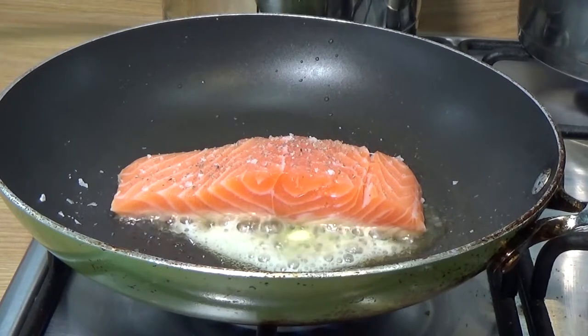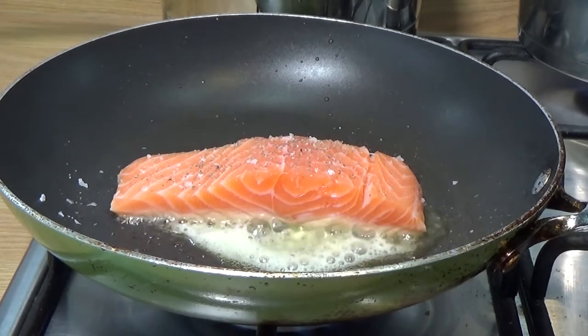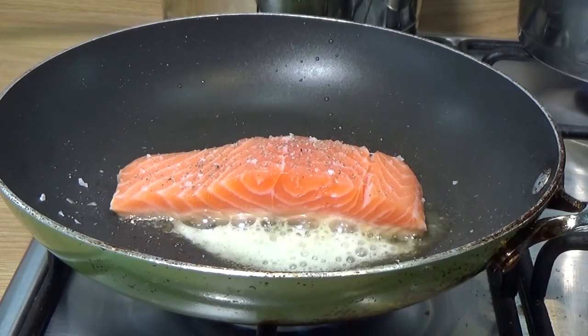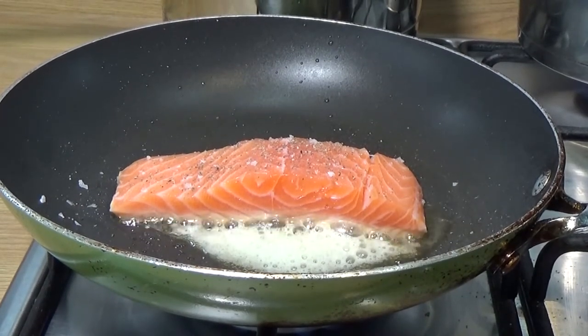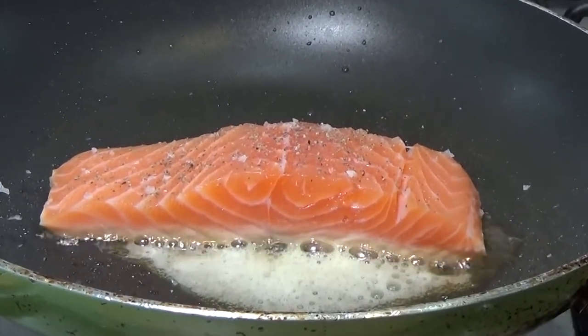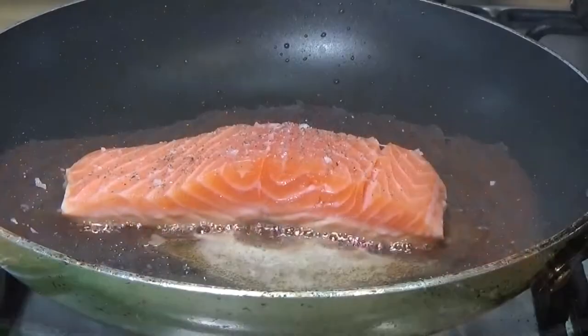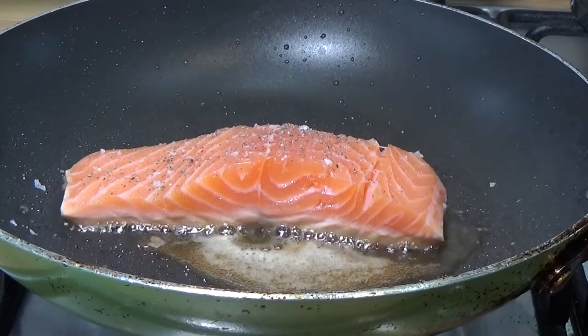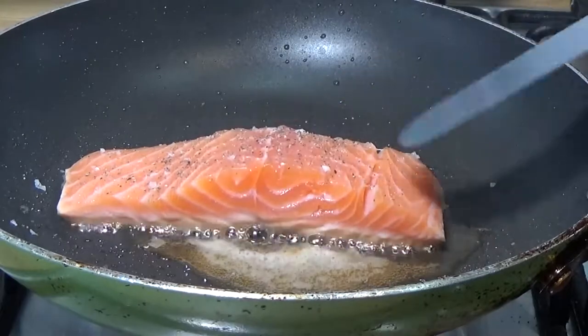If you've got more than one piece of salmon to do, you can do two or three pieces in a pan this size. If you've got more, do it in batches — get them all sealed, put them on a tray, and finish them in the oven. If you put too many pieces in at once you lose the temperature in the pan and it stops frying.